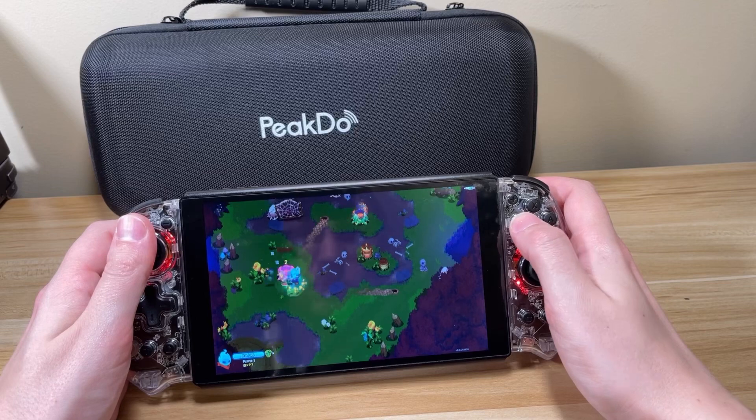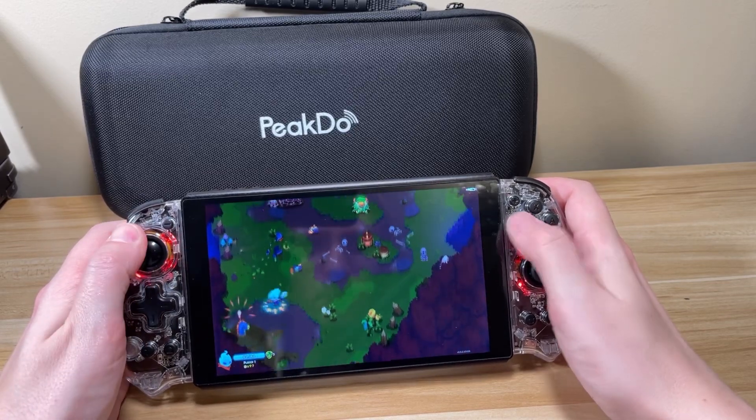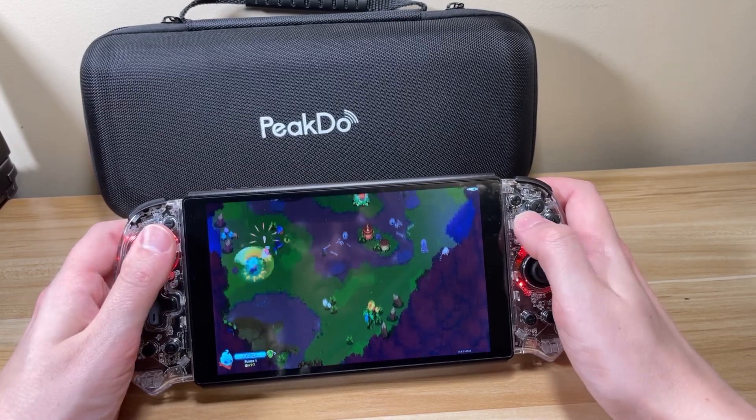First, I'd like to thank PeakDoo for sending this over for a review. This is a prototype and doesn't necessarily reflect the final product. All thoughts and opinions are my own and I'm not getting paid for this review.